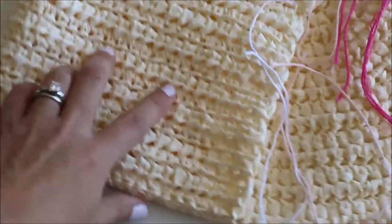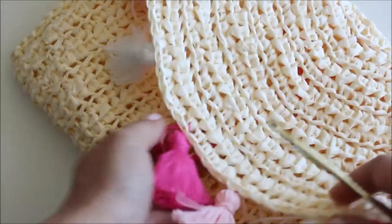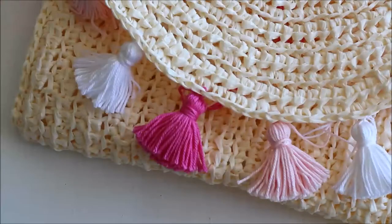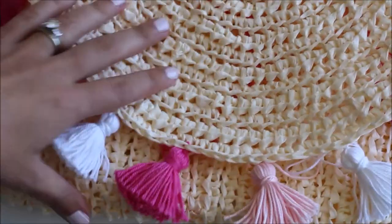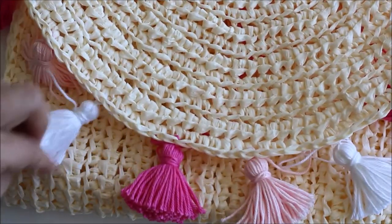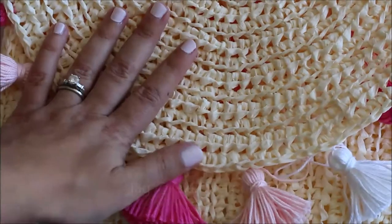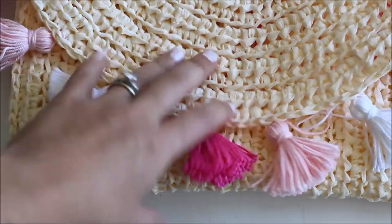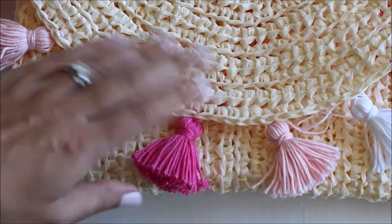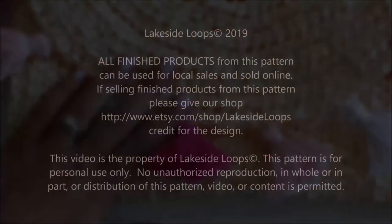I hope that helps and that you enjoyed this video tutorial and this pattern. I hope you enjoy using your clutch this summer — I can't wait to see your pictures on Instagram and Facebook. Please make sure to tag me at Lakeside Loops. Thank you so much for your interest in this design. Please subscribe to these video tutorials — I would love for you to come back and watch more. I have many more free patterns coming up over the summer.